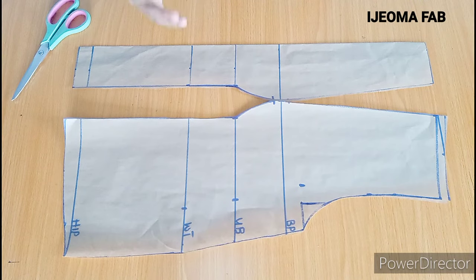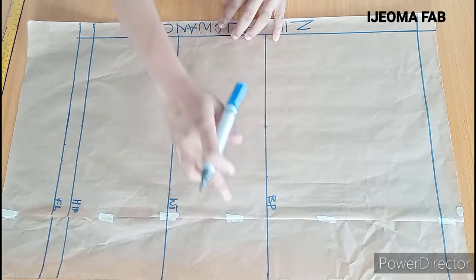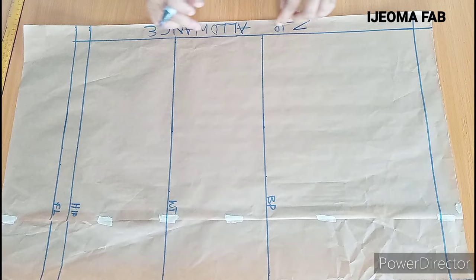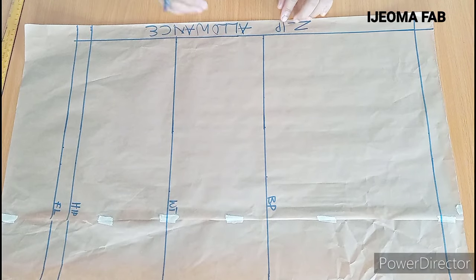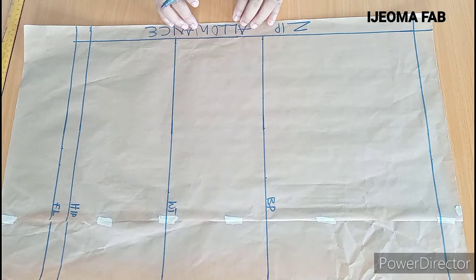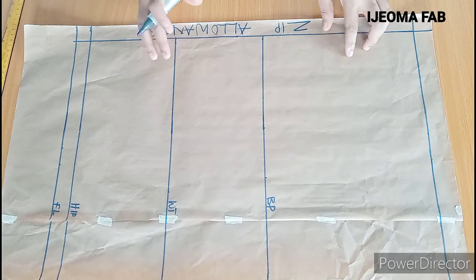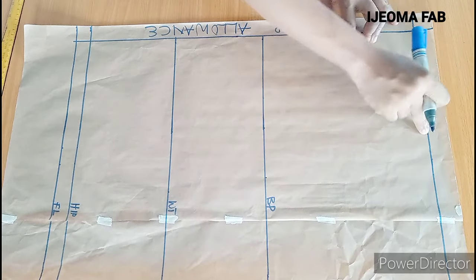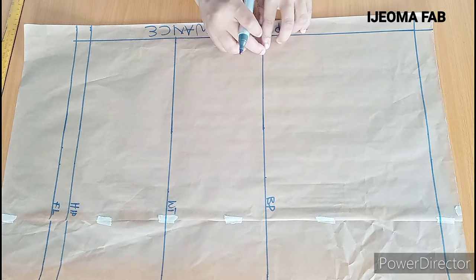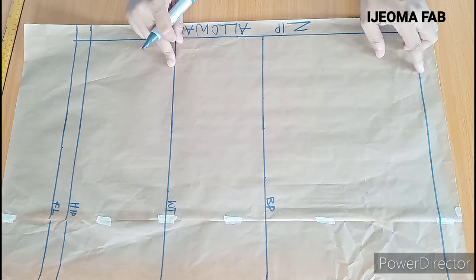The next thing I'm going to do now is to move over to the back panel. I already have this for the back panel, and I'm going ahead to mark my zipper allowance of 1 inch — you could use between 1 inch and 1.5 inches for your zip allowance. This is going to be the starting line or the shoulder line. This is 10 inches from the shoulder point to the bust point, and this is the waist, which is 16 inches from the shoulder point.